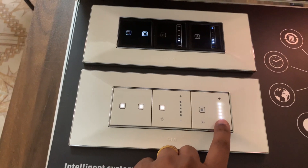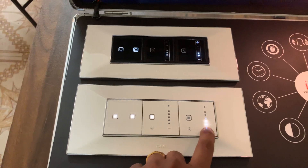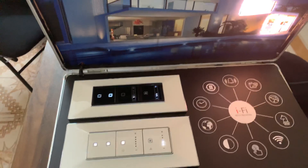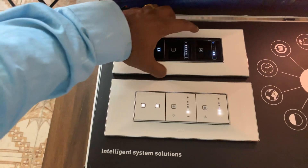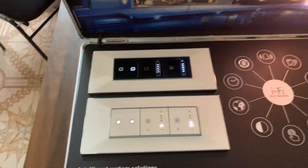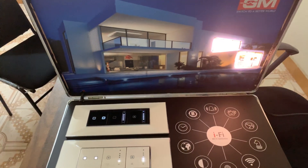Here also, if you touch it, you can see it increasing and decreasing. Our prediction is that these are going to be the most sold product in the automation market soon. This is very cost-efficient, and we feel these products have a future in the market.